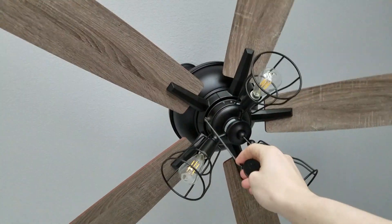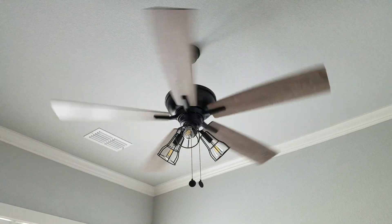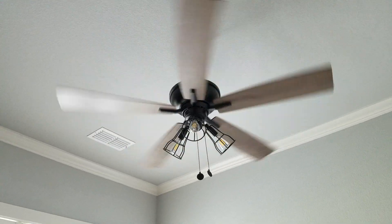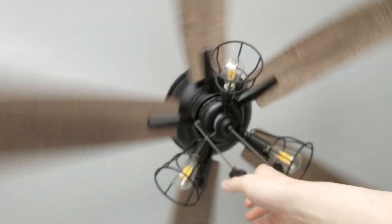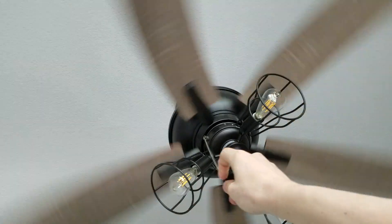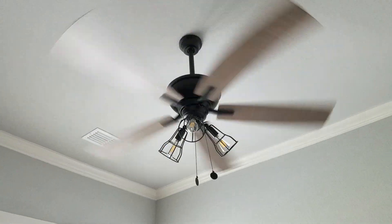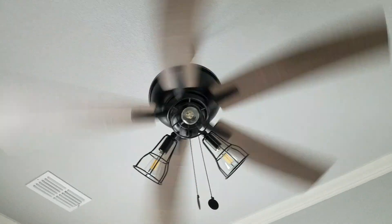Let's go and turn it on low. Medium speed. This is almost high speed for a normal fan.